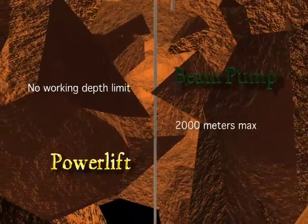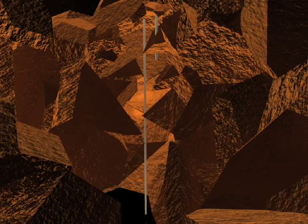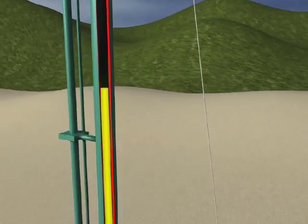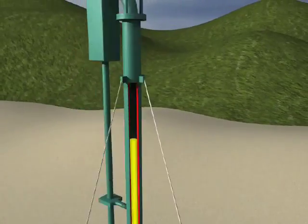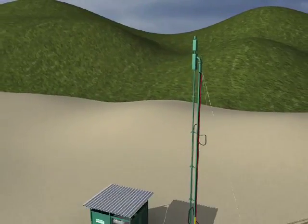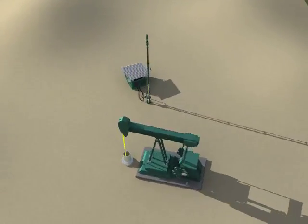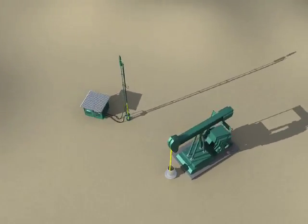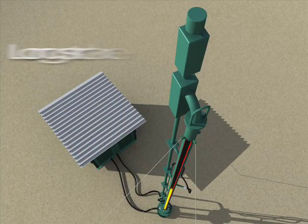The main advantage of the Power Lift is its long stroke, up to 360 inches, and therefore the possibility to carry out low speed pumping. This allows for several significant advantages. The long stroke together with the low pumping speed allows our pumping unit to perform less than half of the cycles that a beam pump equivalent would need to do in order to produce the same quantity of oil.